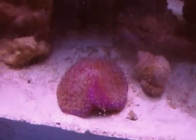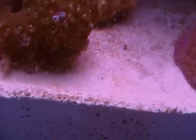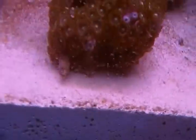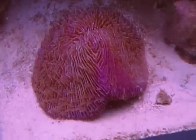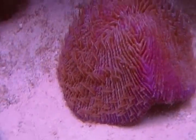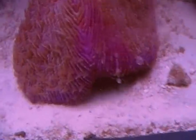Two new additions: I went to the fish store and got some zoanthids right here. Looks nice — it's got probably over 100 polyps. I really like the color. And then this plate coral here — not exactly sure of the correct name for it other than plate coral. It's a pinkish color, hot pink right here.